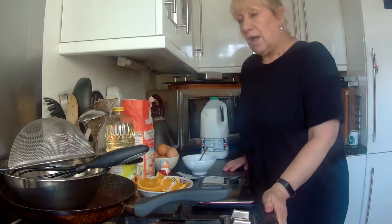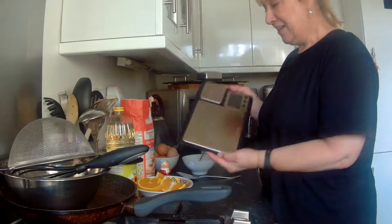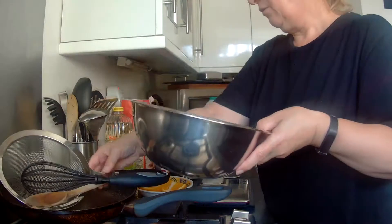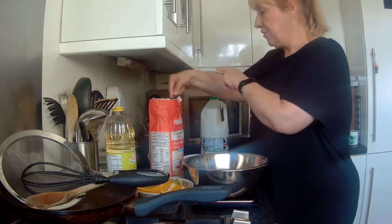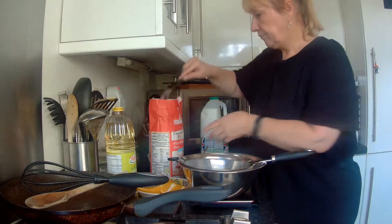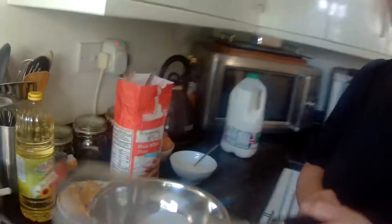I normally do this by eye and very rarely weigh anything. But if you need to, I recommend these — the Heston Blumenthal weighing scales made by Salter. Absolutely fantastic. It's approximately two tablespoons for every egg. Using a sieve, that measures approximately 100 grams — so 100 grams of plain flour, sieved into your bowl.